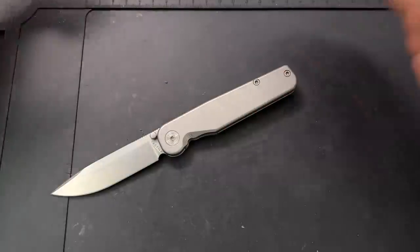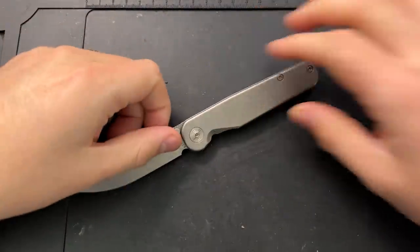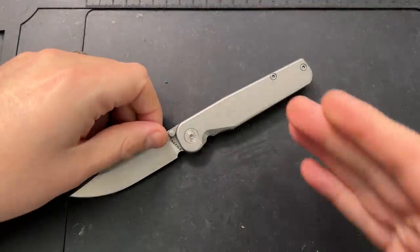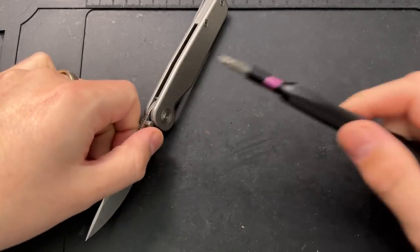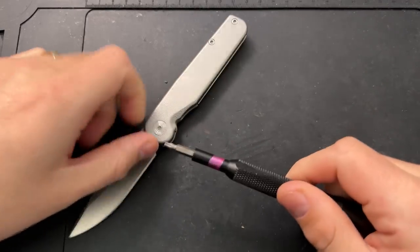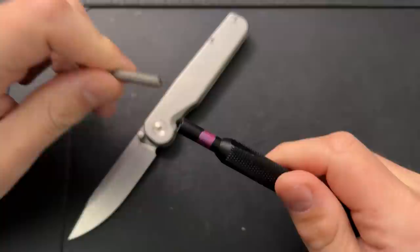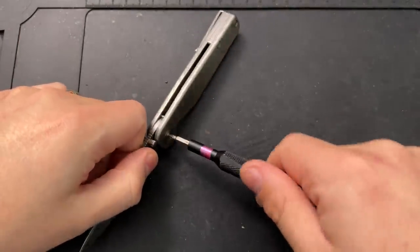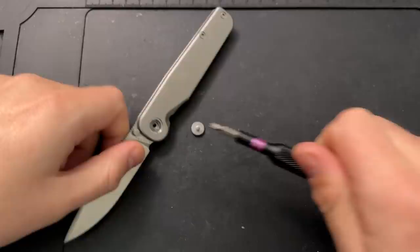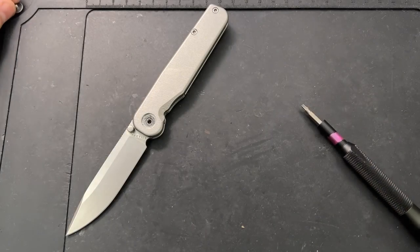I don't mean that in the sense of the knife is in bad condition — the knife is fine. Instead, I personally need to take this knife apart. I'm using a T8 driver to take everything apart.